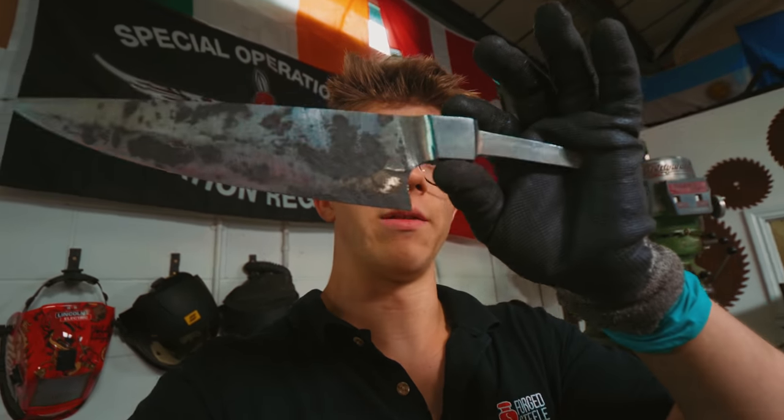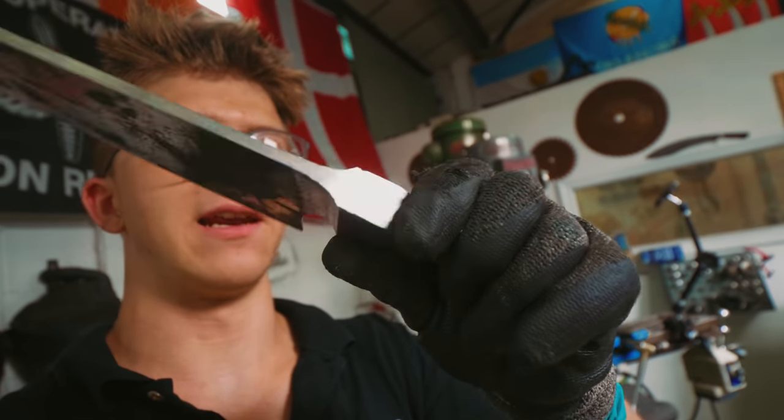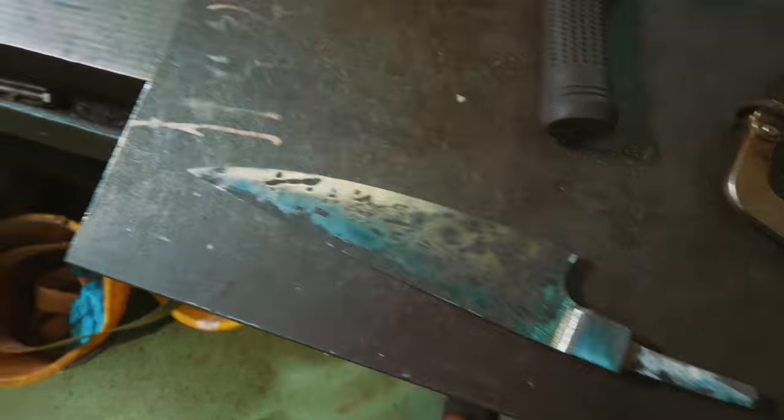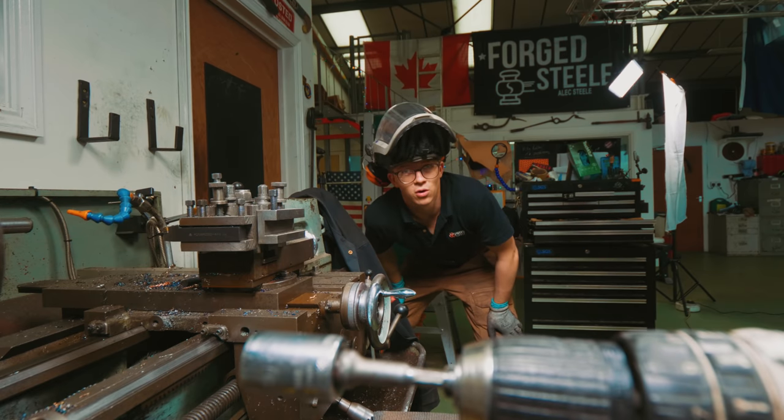After we took off the bulk of the scale with the 36 grit on the flat platen, we then came in here and roughed in that integral bolster transition. This piece is now ready for us to switch to a shiny new belt, rough in that bevel just a little more, and it is going to be ready for hardening. Here we go!